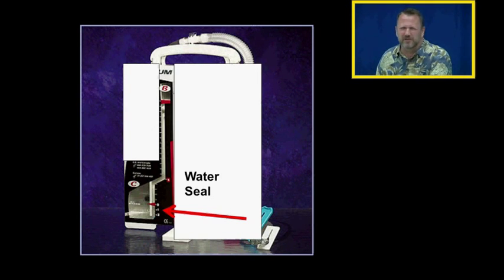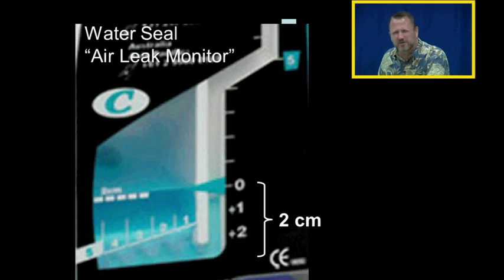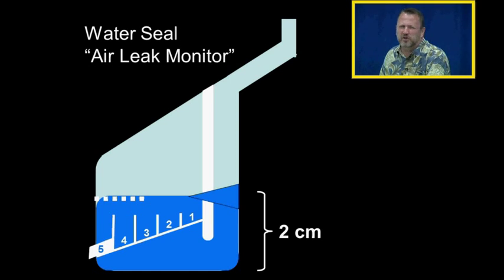Here's the water seal for this system, although they call it the air leak monitor because they have a separate check valve for that function. This is the new graduated air leak monitor, and notice it's submerged in two centimeters of water, just like any water seal. There are five columns where air can escape from the water seal. With a small amount of air leaking, we see air moving through only column one.